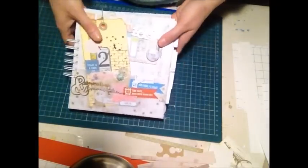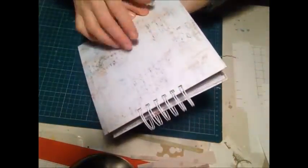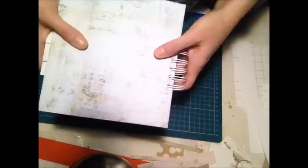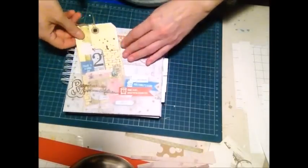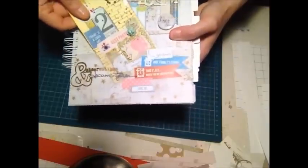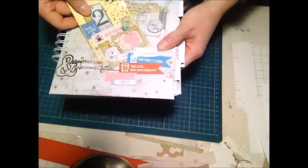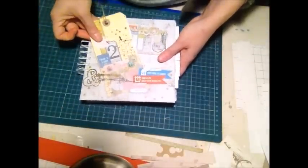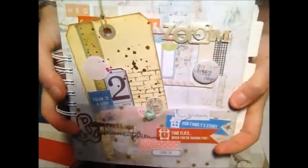Partiamo dalla copertina che è rivestita con carta scrap della Epifani di Prima Marketing — la carta si chiama Epifani. Il pad è stato rivestito con del vellum timbrato e ho creato una taschina. Dentro ci sono tutta una serie di journaling per poterlo integrare e poi vari abbellimenti, un bottone e tutta una serie di scritte che ho stampato e ritagliato.